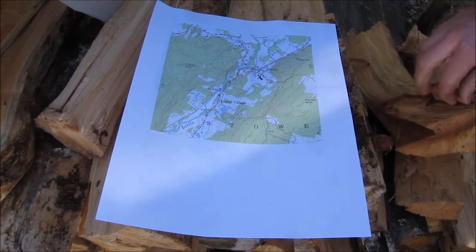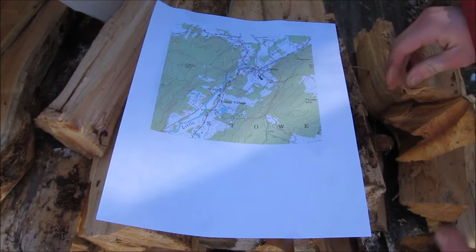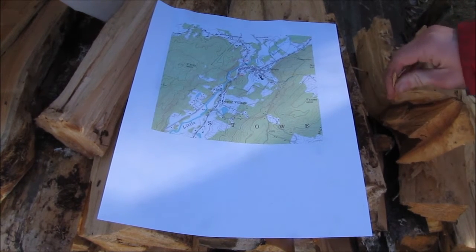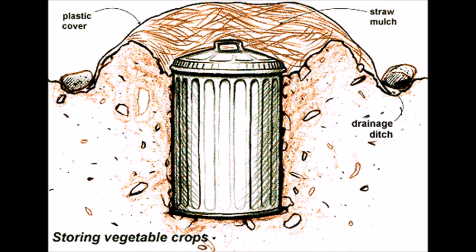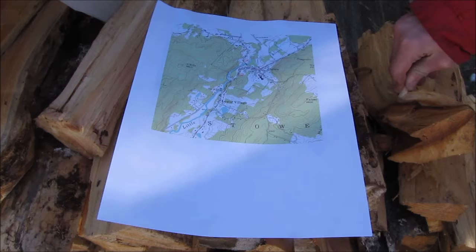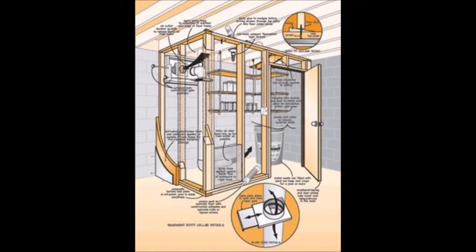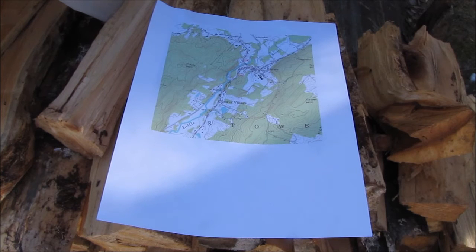You can also do a trash can type design, where you just dig a hole the size of the trash can, put the trash can in the hole, and that'll give you a pretty good constant temperature. I've seen a few other ones — you can build them inside your own basement, but we don't have enough room for that. There are a few different designs out there.